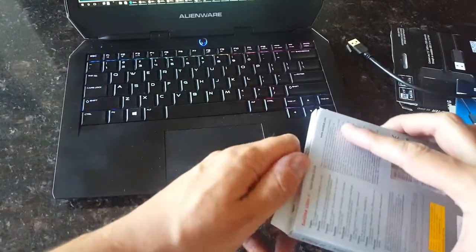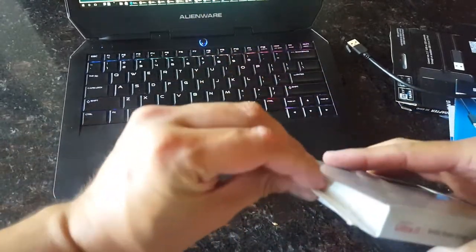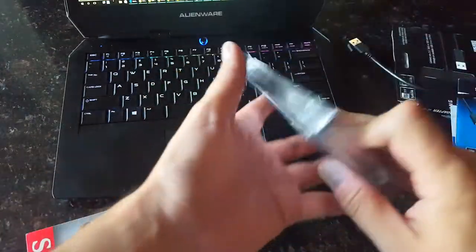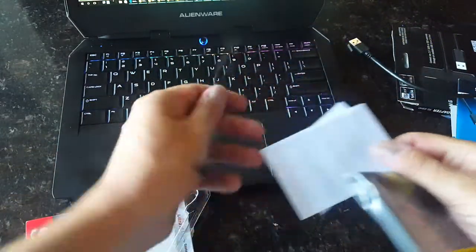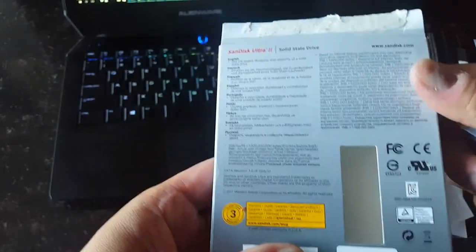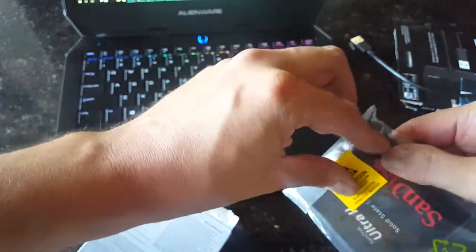Moving on to the SSD — solid state drive. The main specification here is it's an SSD with good speeds. It's supposed to be 7mm tall, so just keep that in mind in case it needs to be reusable in other systems. Pay attention to that.